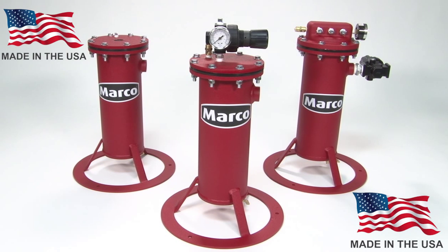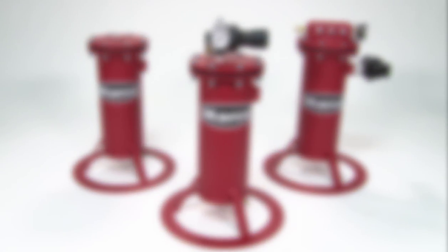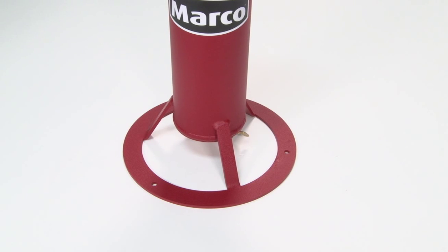The Airline Filter cartridge used in the 286 Airline Filters is made in the USA, unlike some other Airline Filter cartridges on the market. Being made in the USA allows our Airline Filter cartridges to last longer, as they are not absorbing impurities while being shipped from overseas, which can take weeks off the life of the cartridges.